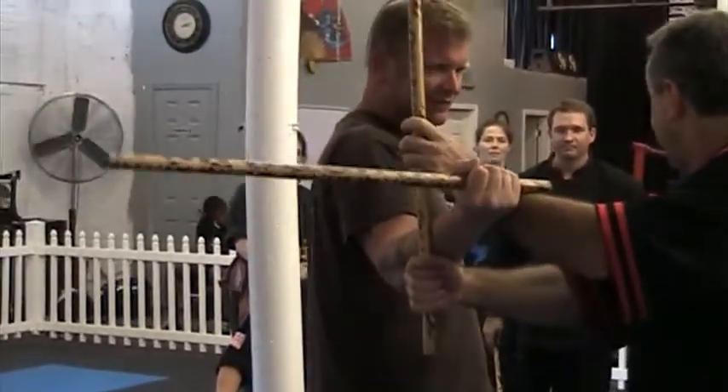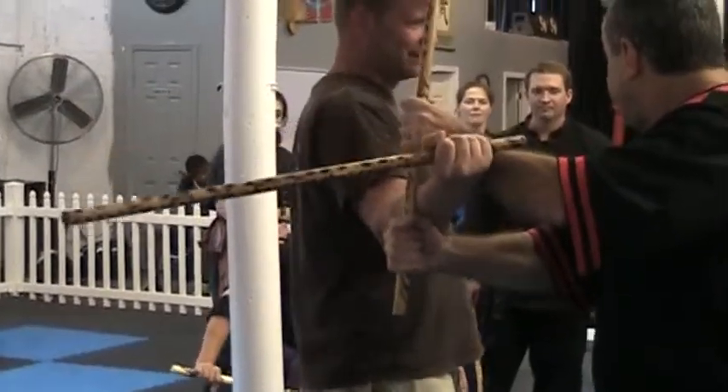I'm going to bring my hand down to my head, and now I'm going to do it slowly, hopefully not as painfully. So watch what happens to his body as I do this.